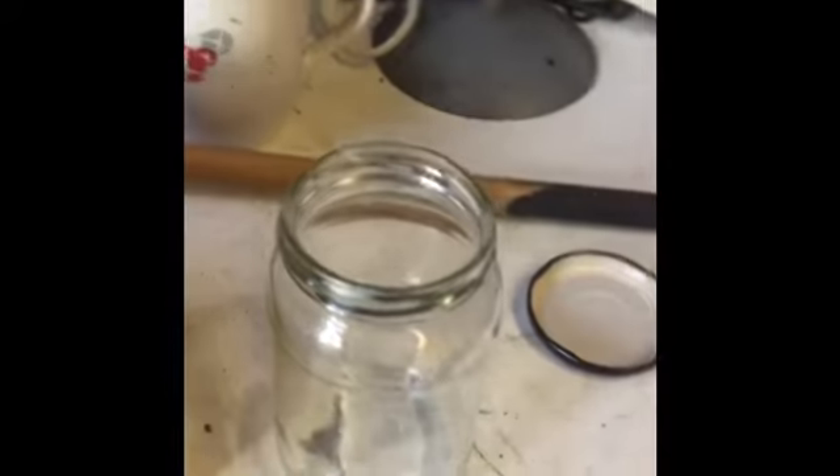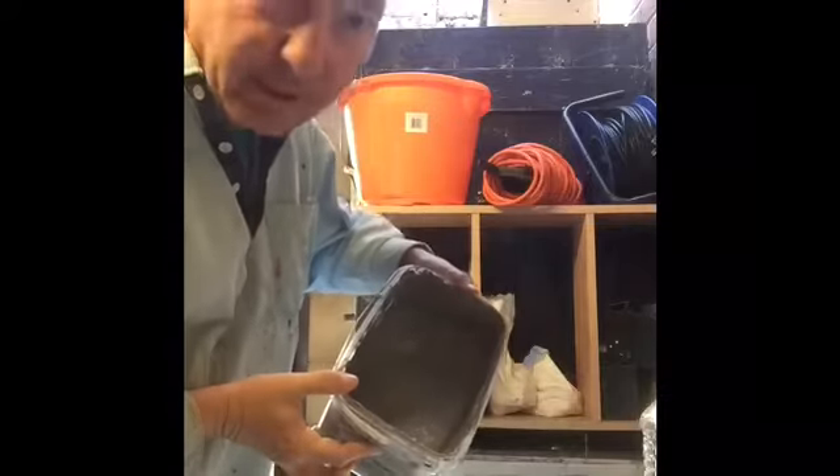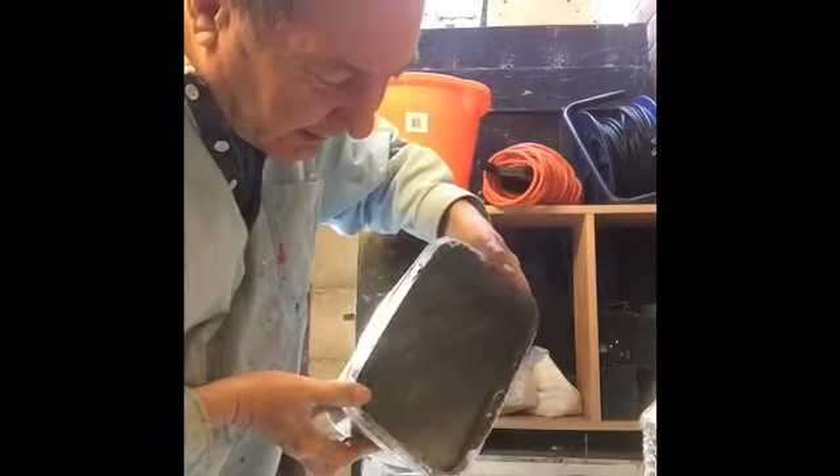Now you've got your jam jar, get that all open and ready and then you're ready for the next stage. Very carefully, you want to be pouring this paint into your jam jar just like this.